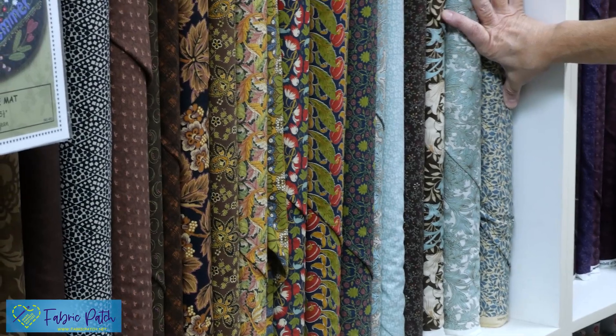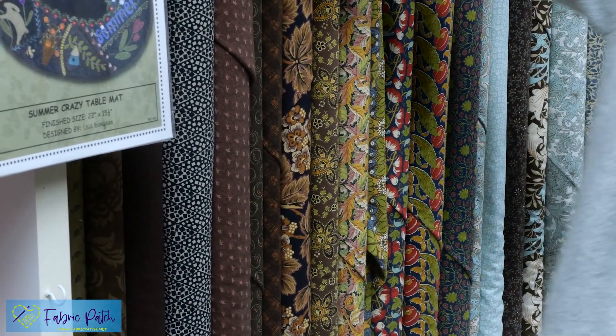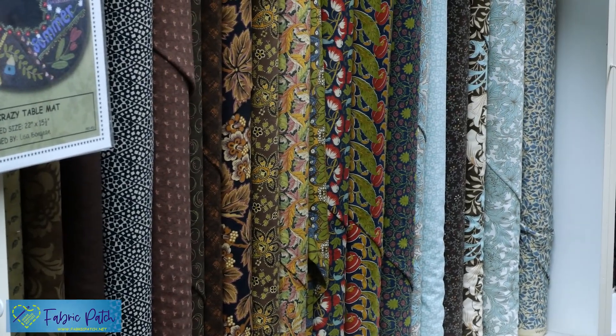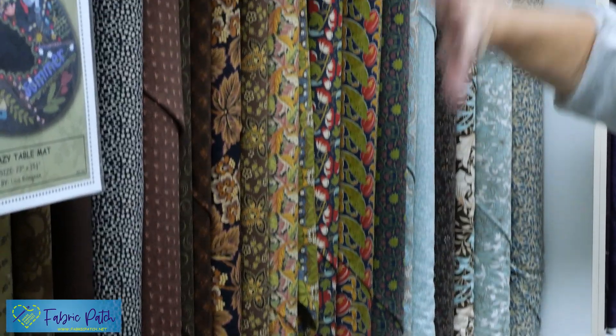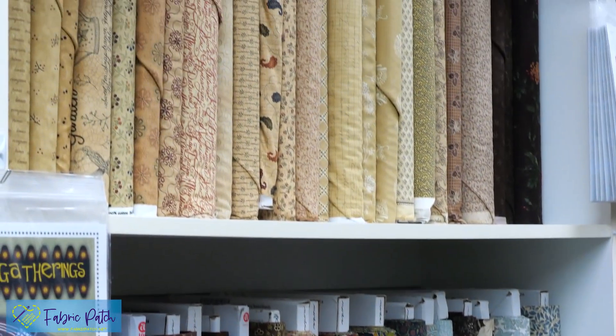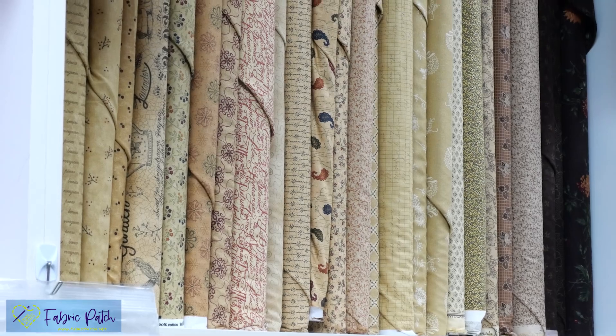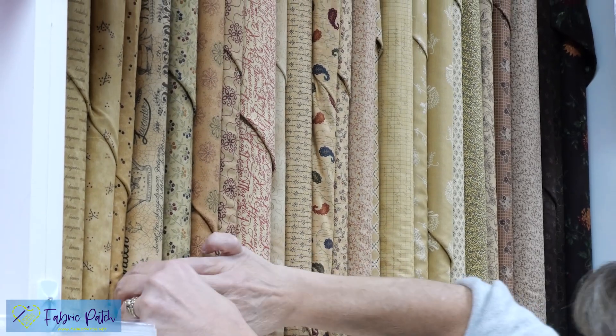If you're looking for something you don't see on the website right away, you can take a screenshot while Brittany is panning around, circle what you're looking for, and email it to orders@fabricpatch.net and we'll look into it for you.